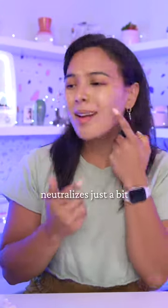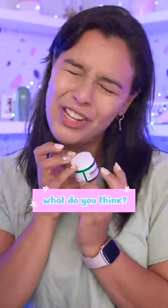I'm looking for a product just like this where I don't have to wear a lot of foundation. Really refreshing. I still feel like I have a little bit of a ghostly cast on me. It does kind of neutralize a little bit, but not as much as I would like. It's okay. What do you think?